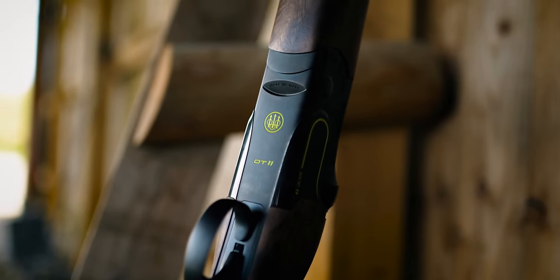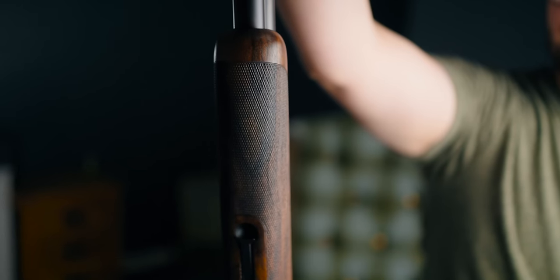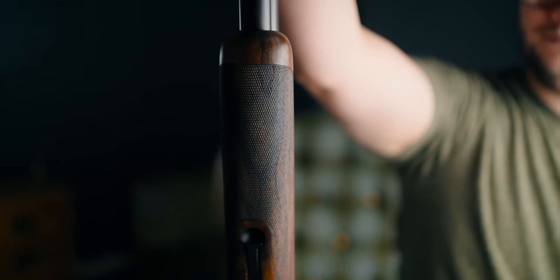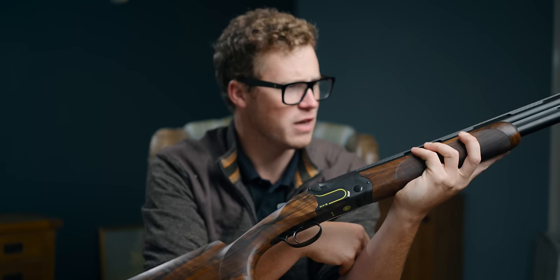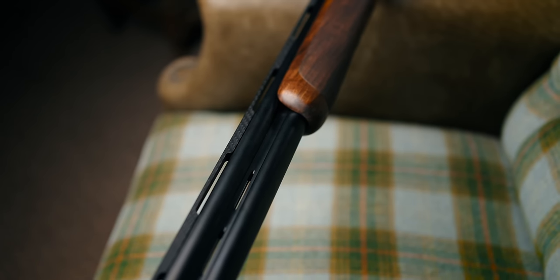The forend is a classic DT11 forend. One presumes you could order it with whichever forend from the DT line you like, but this is certainly one of my favourites. It's bulbous enough to fill your hand, but it's not beaver-tail-y. I've always liked that kind of larger round forend on a clay gun.